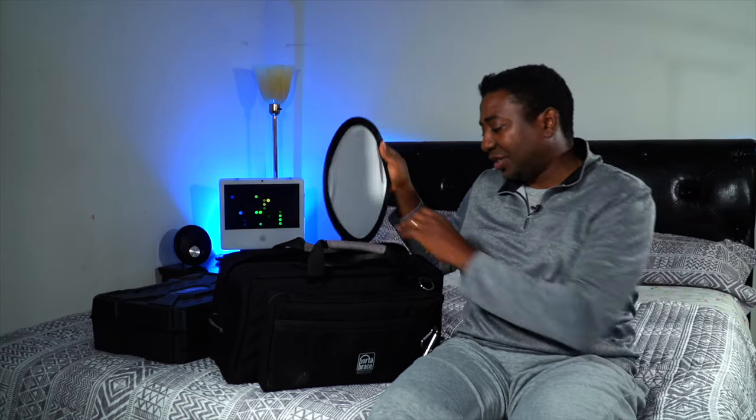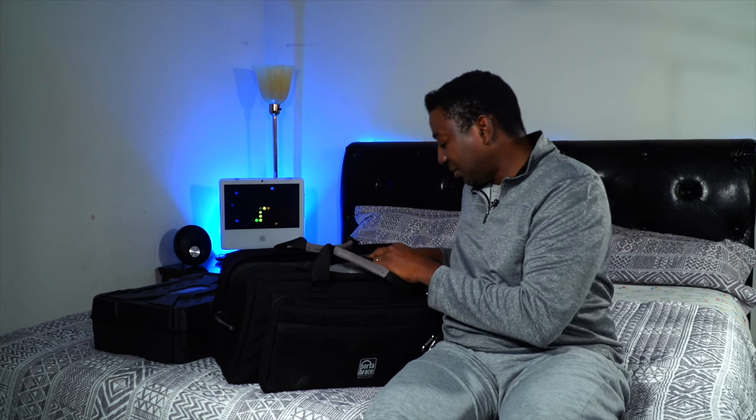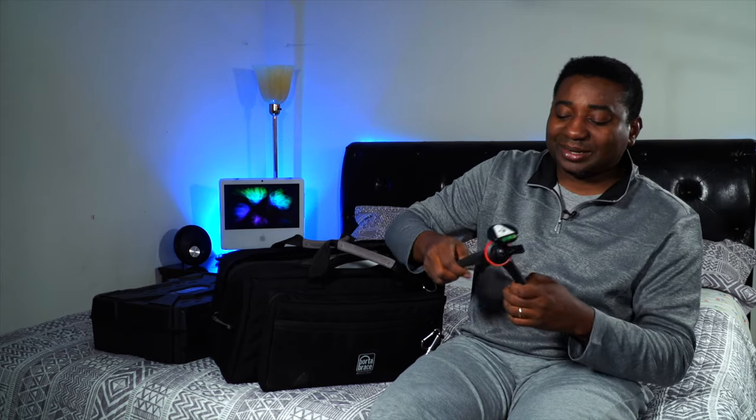This is cheap — about nine dollars — for white balance. You might want to use that if you're not using your color checker. I keep it around. I have a lot of audio gadgets now; I don't play around with audio anymore since it messed me up.